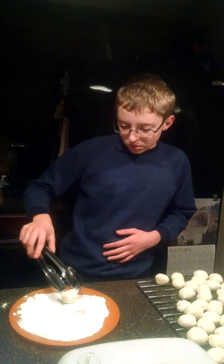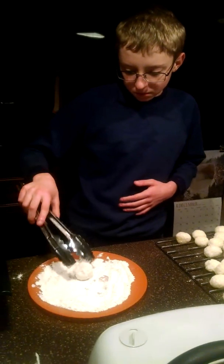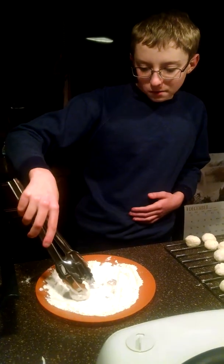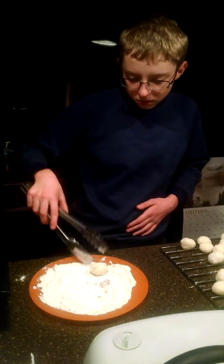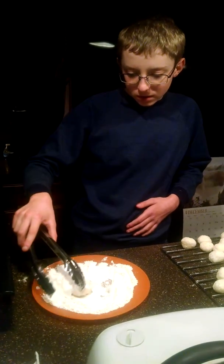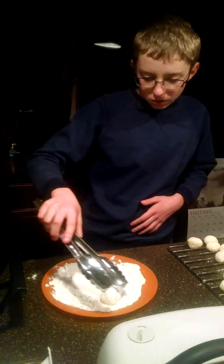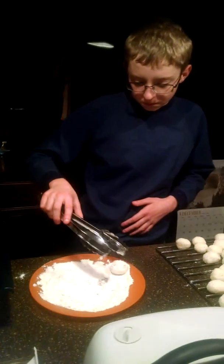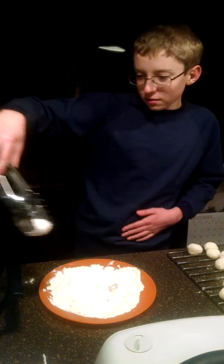All right, so I'm still rolling some more in the flour. Just a simple process of grab, roll, and place. It's evenly coated. There we go.